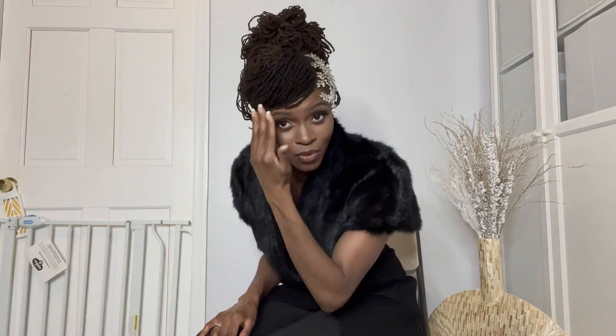And then here we have a bit of a bouffant situation going on. Let me show you the back — it's almost like a beautiful bouquet of flowers, and you know I love flowers.